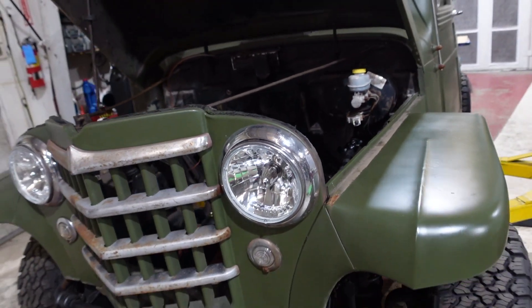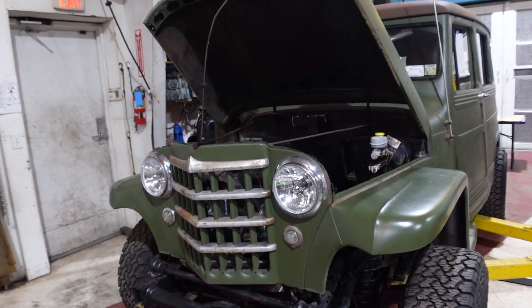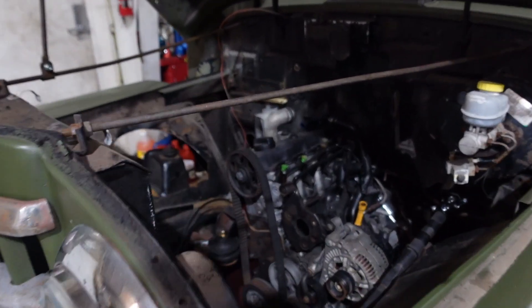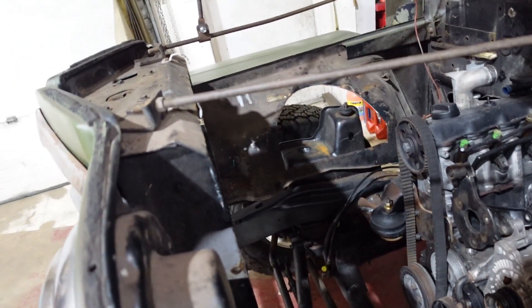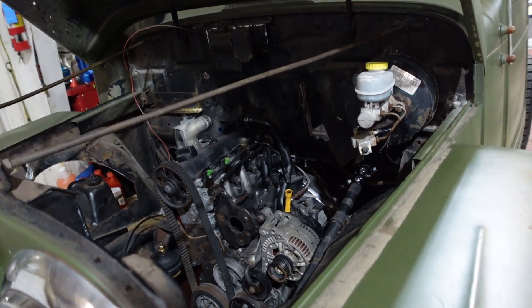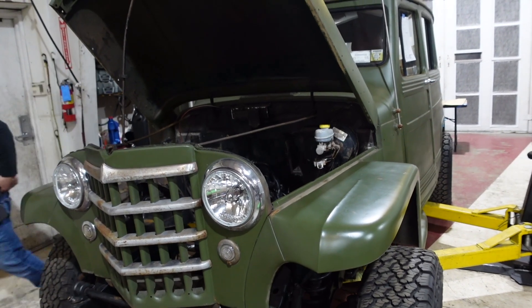Hopefully this is one of our last times that we're pulling this body off, and then next time we put it down all we'll have to do is connect fuel lines, connect brake lines, intercooler, radiator stuff, wire it, and it should be ready to go at that point. So hopefully we pull this off for the last time.